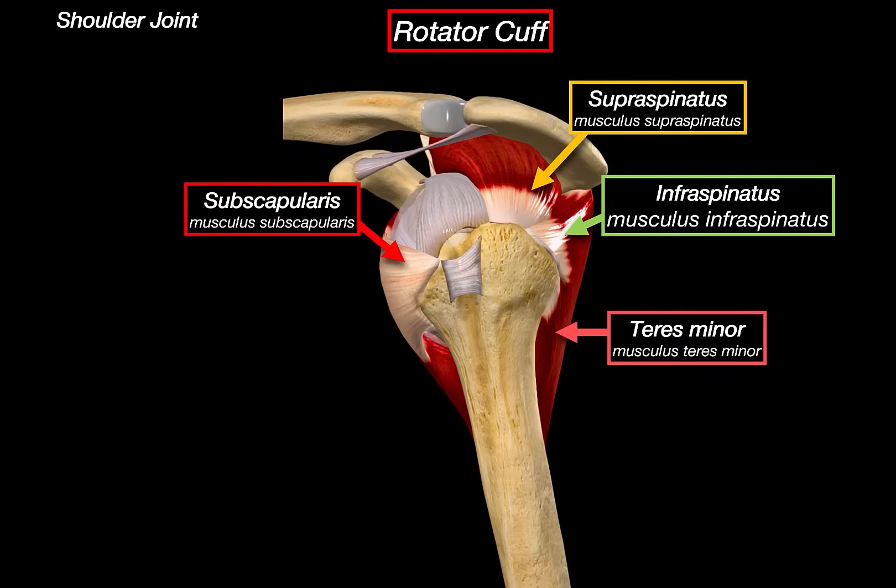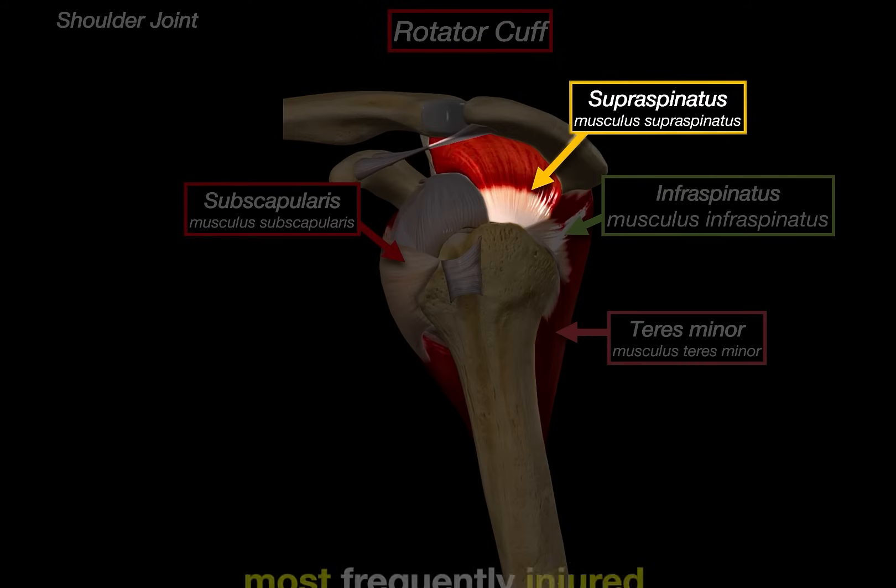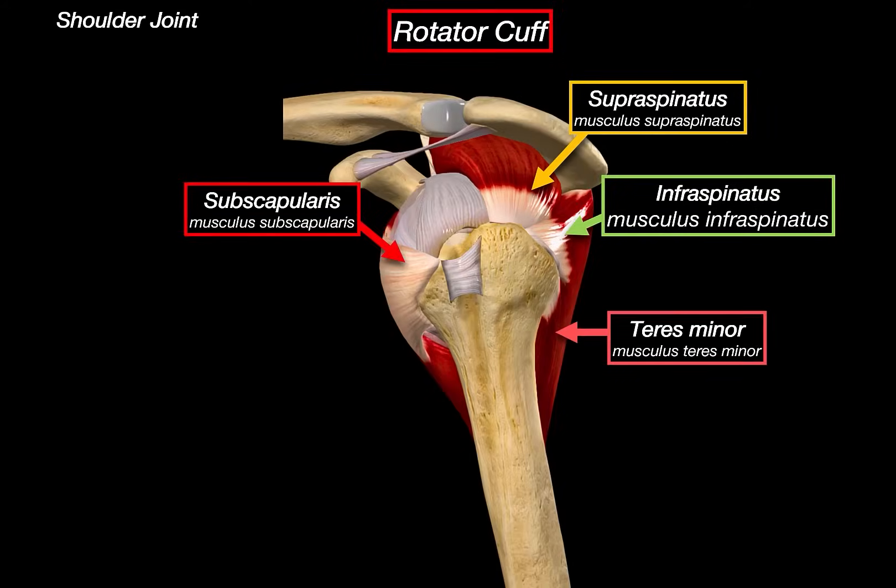Clinically, the rotator cuff is extremely important because it's one of the most common sources of shoulder pathology. The supraspinatus is the most frequently injured, particularly in rotator cuff tears, often due to impingement under the acromion or age-related tendon degeneration. Partial or full thickness tears in any of the rotator muscles can lead to shoulder pain, weakness, and limited motion — especially in elevation and rotation.